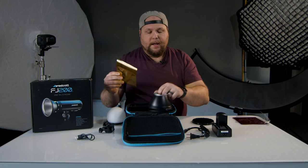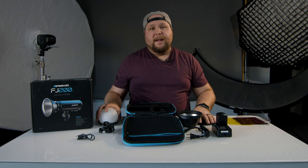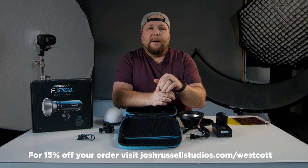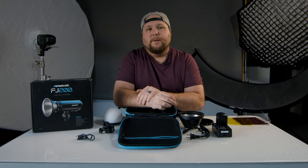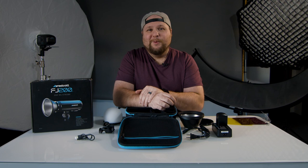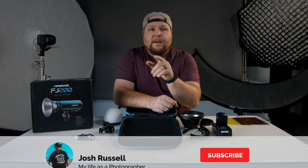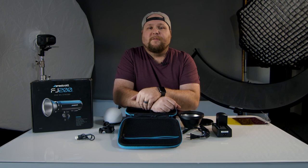They do make a snoot too - it's the same mount system, just a snoot that allows you to aim the light even more. I didn't get that; I just got the diffuser dome. That's what comes in the box. If you want to buy it, I'll put the link in the description below. Also, if you want a discount code for 15% off your entire order at FJ Westcott, just comment with your email address or send me an email - link in the description. Big shout out to Westcott for letting me see and play with this. Make sure you hit that subscribe button and the bell notification - I'll talk to you guys later!